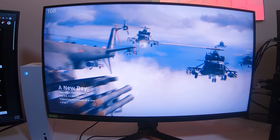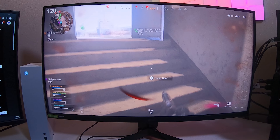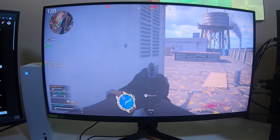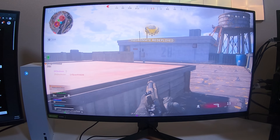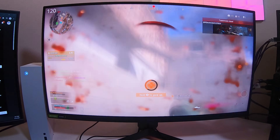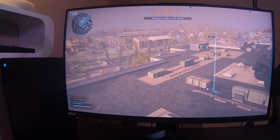That being said, performance-wise the Series S actually did really well and was fairly comparable to the Series X. My gameplay on the Series S through Warzone was very smooth. I wasn't capping out at 120 frames per second all the time, but it was performing as expected. Switching over to the Series X wasn't a massive night-and-day difference — it was a noticeable gain in frames per second, but the fidelity in Warzone was identical. Maybe some objects had a little more texture and resolution, but that's about it.